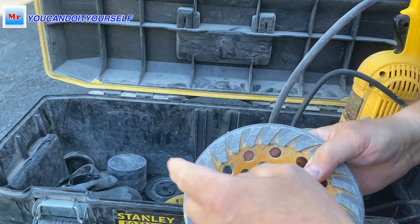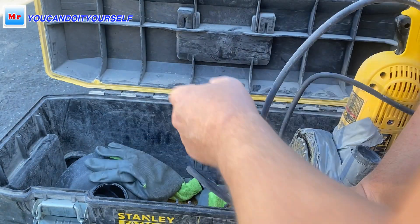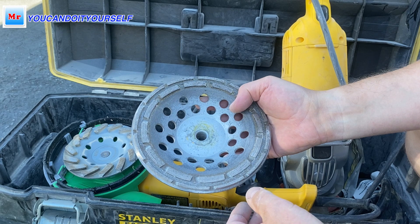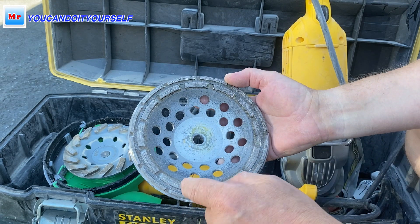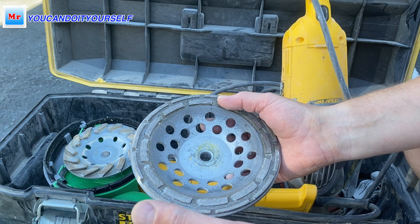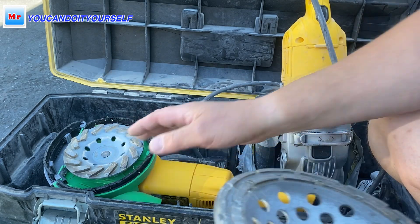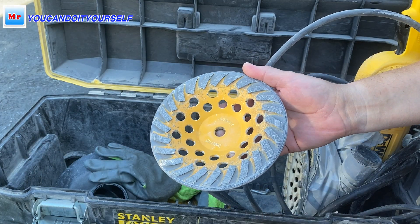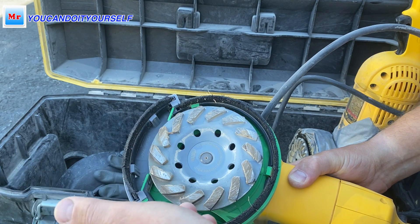This is a turbo blade — you see the segments with a 45 degree angle. We also have what's called a double row blade, which is very good for polishing. You see the segments going around the circle. But for grinding, this blade grinds very slowly. If you use one hour with a turbo blade, you'd need three hours with the double row blade. For grinding you need an aggressive blade like the turbo blade — you see these segments like a knife cutting the concrete.